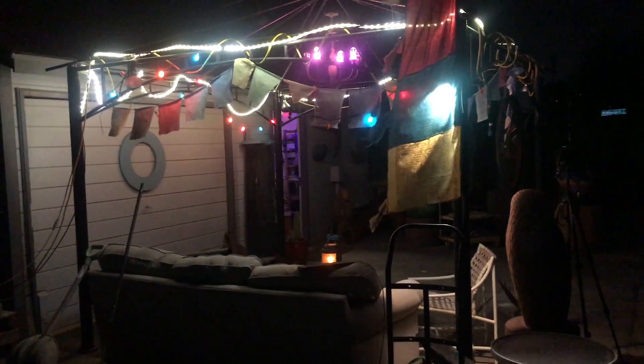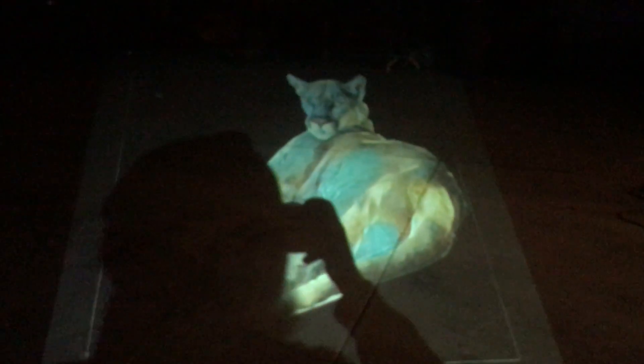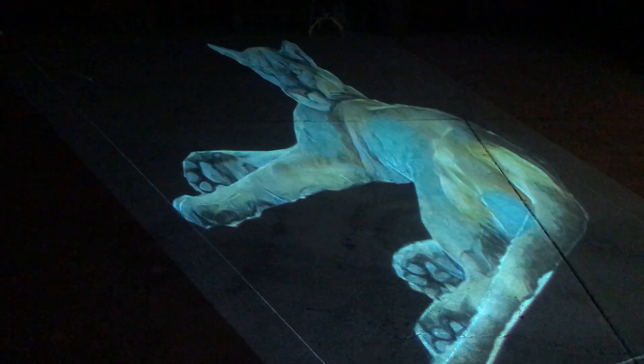Here I am at the studio late at night on Monday, working on this zoo Earth Day piece. I have a projector up here and a laptop over here, and I'm projecting a mountain lion onto my studio floor out in the yard. I'm now outlining it.